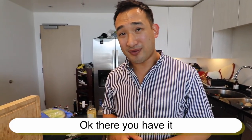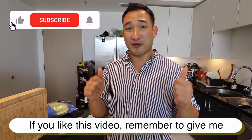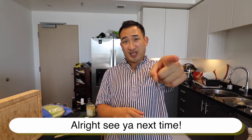There you have it — an easy cheesesteak sandwich, two ways. If you like this video, remember to give me a thumbs up and subscribe for more great videos. See you next time.